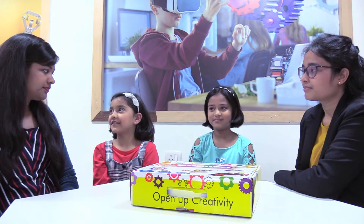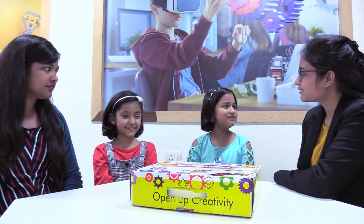Hi, what's your name? My name is Avni. And yours? My name is Anvisha Uta. So what are you going to make today? We are going to make our fan.